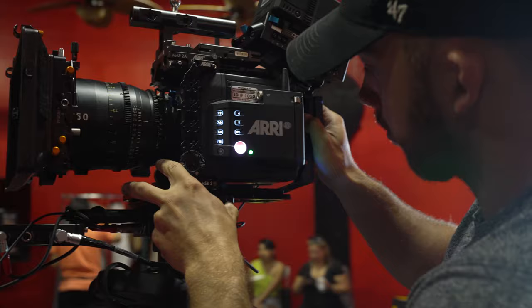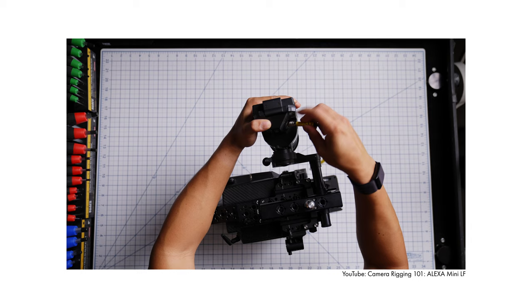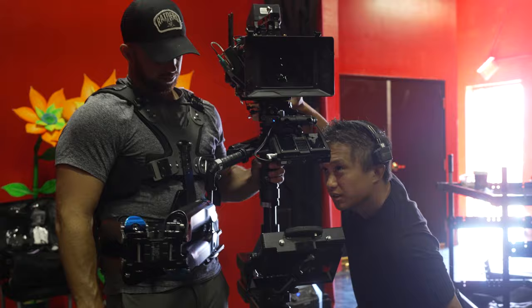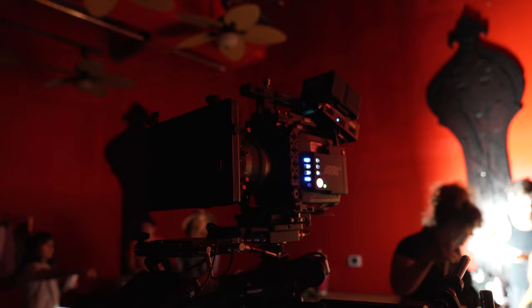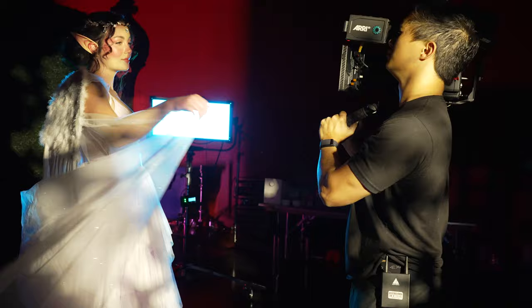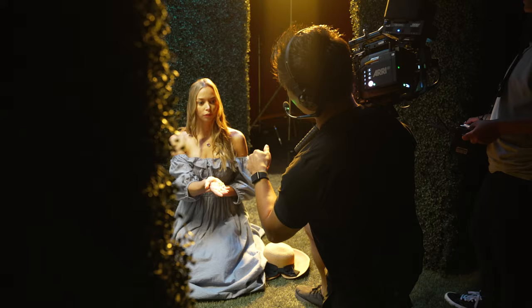Our Steadicam op Logan had his own stabilizer plate that worked with his sled, so all we needed to do in between setups was to remove the EVF, which was super easy because of the new Coexpress cable that you can just unplug whenever you're on Steadicam. We still had full control over the camera and playback using the function user buttons, which is super helpful whenever you're running the camera without a monitor. I also mounted the power box to the top of the RAB to shorten up the camera, which was super helpful since some of the scenes were in pretty tight spaces.